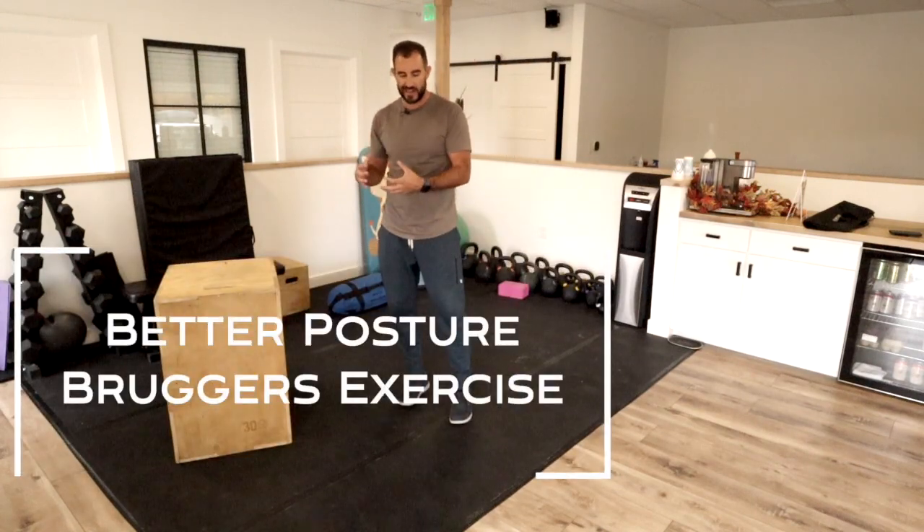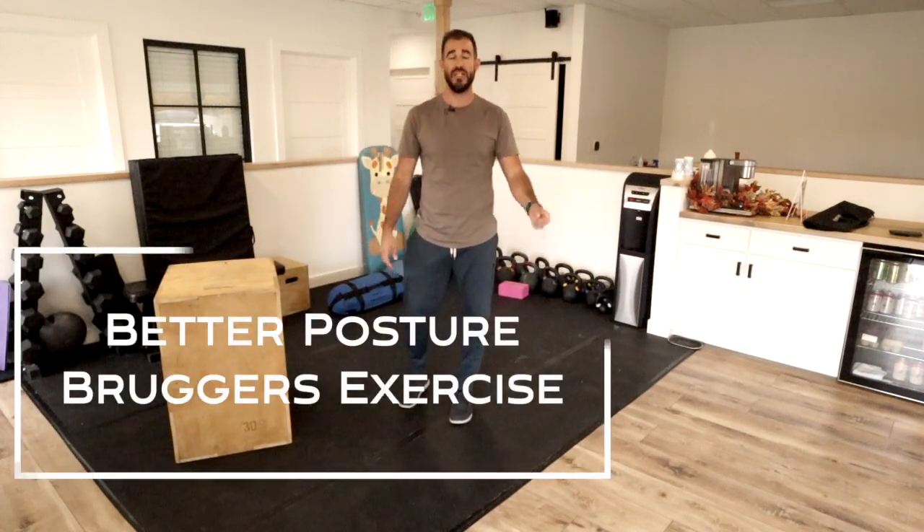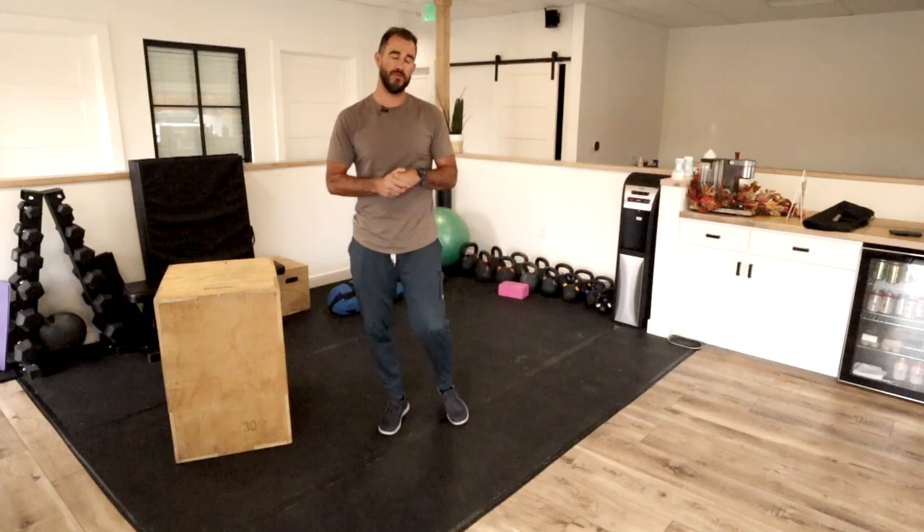We know that hip stability is important, so if you're looking at ways to improve your hip stabilization as well as your hip mobility, this is going to be a really wonderful exercise for you. These are hip airplanes — you've probably seen something similar in yoga classes or other settings.